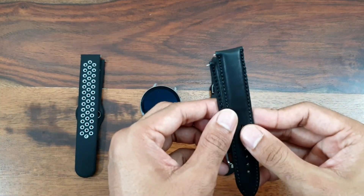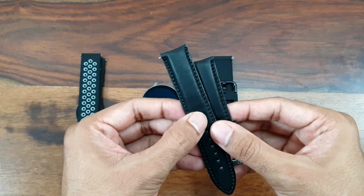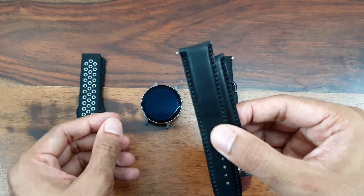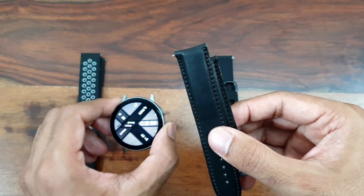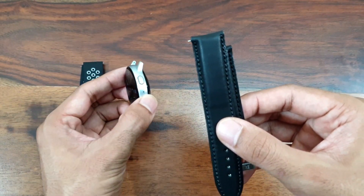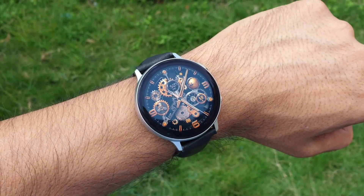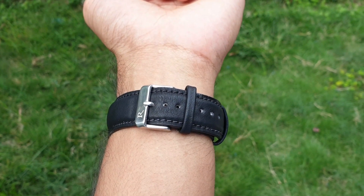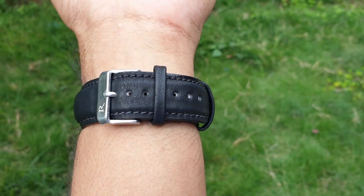The third one is more of a synthetic material — not actual leather, but it looks quite like leather. I wanted to try this out and see whether this kind of material suits the watch, because it's more of a sporty watch and sporty bands would definitely suit this dial and style. But I just wanted to try these synthetic leather straps, and if it suits the watch I thought I'm going to buy a genuine leather one.